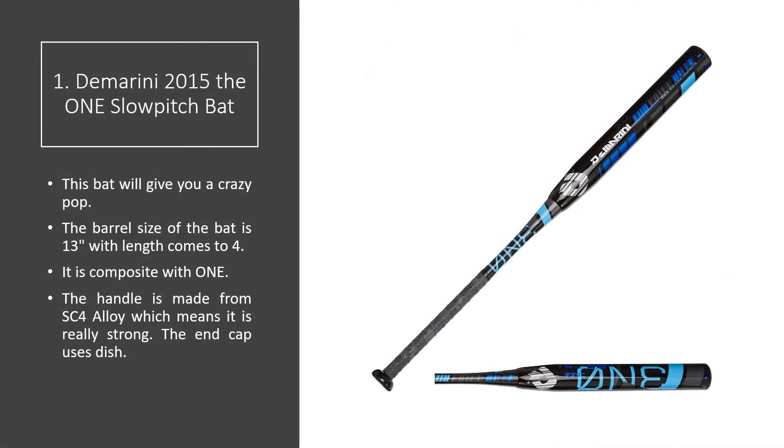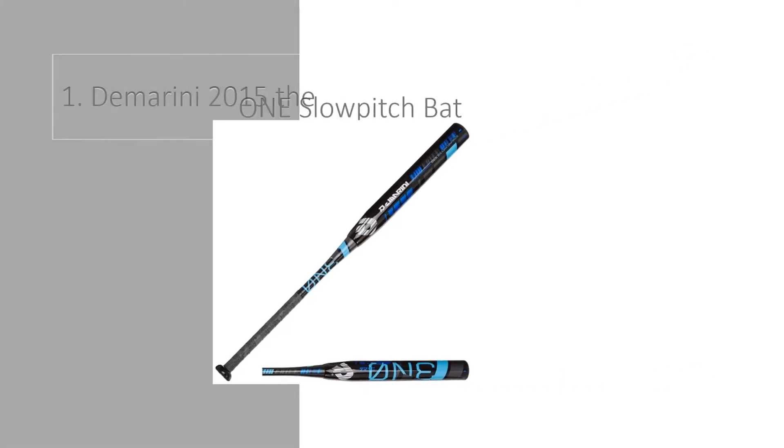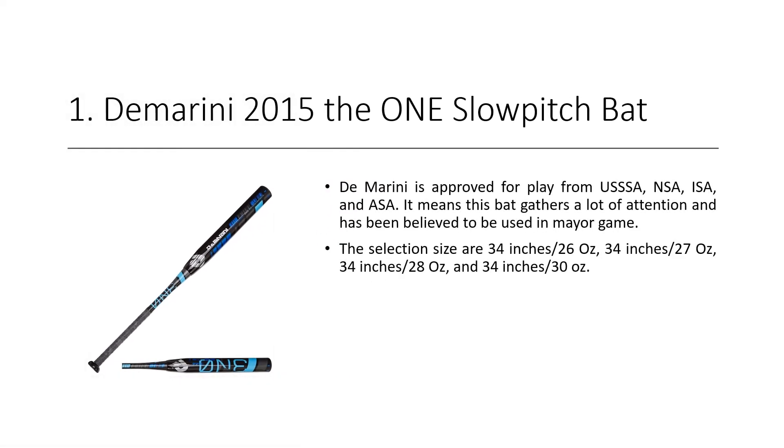DeMarini 2015 The 1 Slow Pitch Bat. This bat will give you a crazy pop. The barrel size of the bat is 13 inches with composite construction. The handle is made from SC4 alloy, which means it is really strong. The end cap uses dish technology. DeMarini is approved for play from USSSA, NSA, ESA, and ASA.